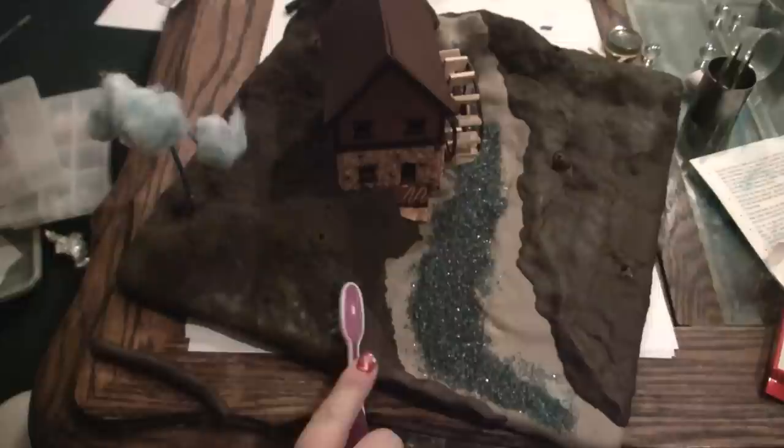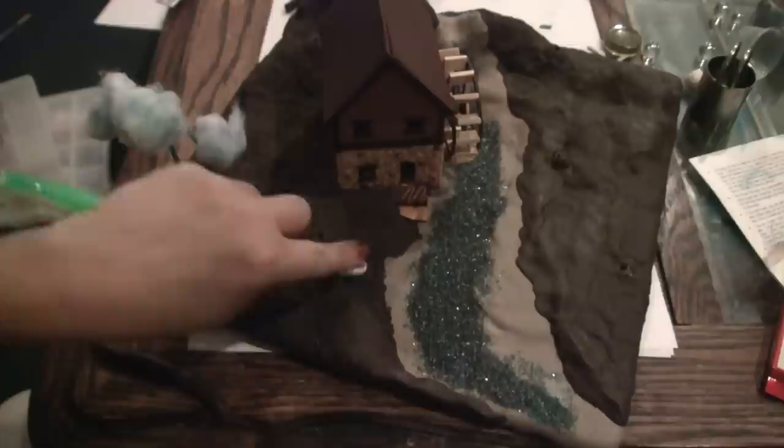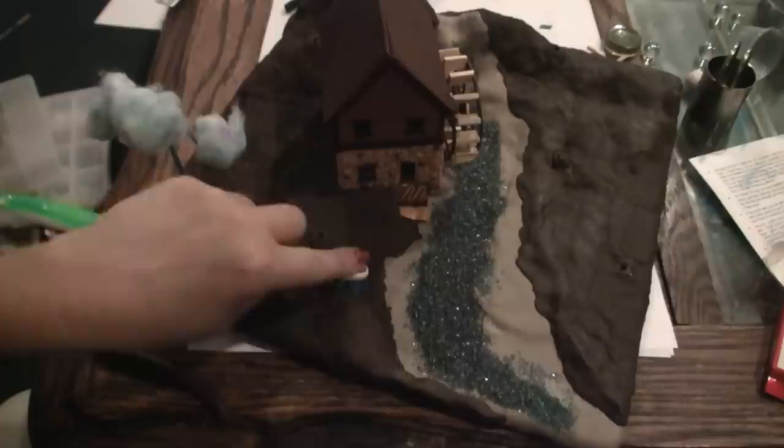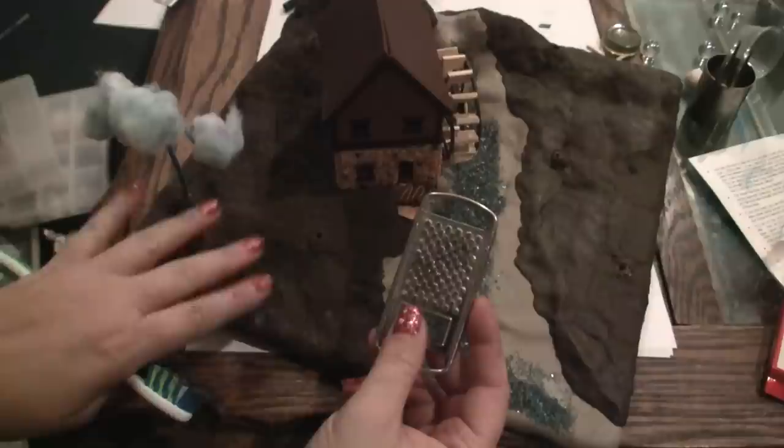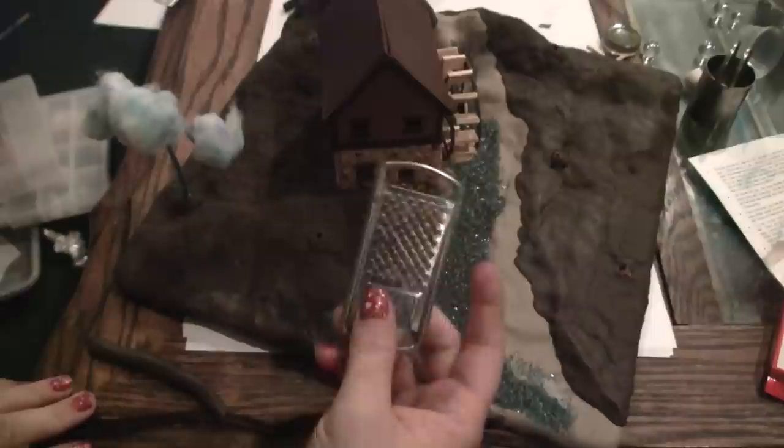I'm pretty much just trying to pulverize it. What I'm going for here is the look of crumbled Oreos. I'm going to use a nutmeg grinder with some clay and sprinkle it over the ground to help build up texture more like a rich soil.